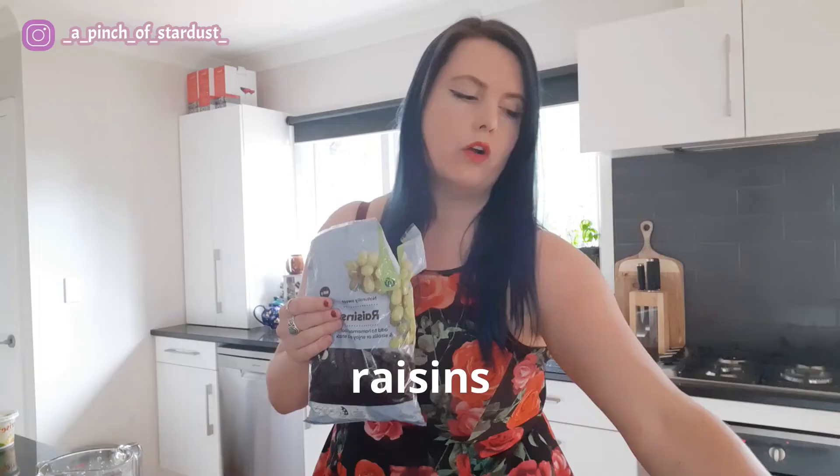The next ingredient is raisins. I tend to add a quarter of a cup per day, so three quarters of a cup in total. Of course, if you don't like raisins, don't add them, or add less. I actually read a meme recently that said white people tend to add raisins to food that's perfectly fine already, and I laughed because I'm totally one of those people — it's so true.